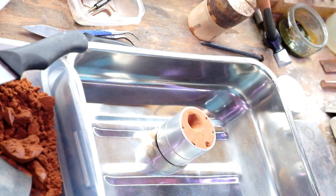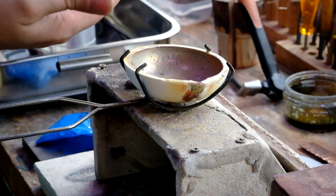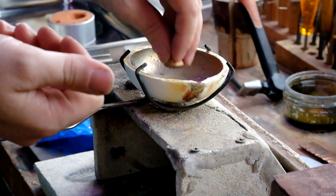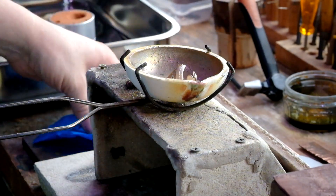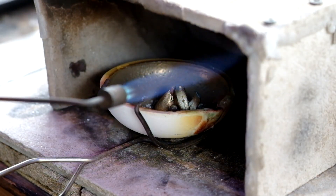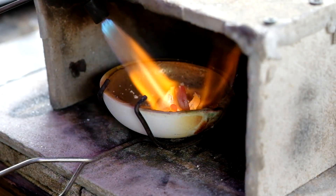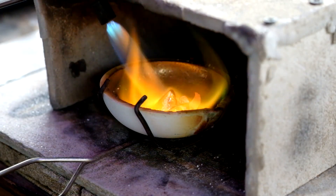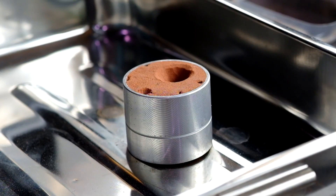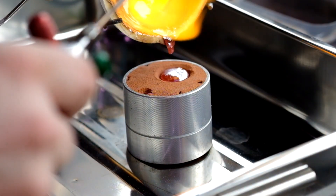Use a clean high-sided tray to pour into, just in case there are any splashes — it'll catch them and make it easy to clean up. This is electrum I've used before, so it's failed castings and leftover bits and pieces. Okay, good and hot — and in we go.